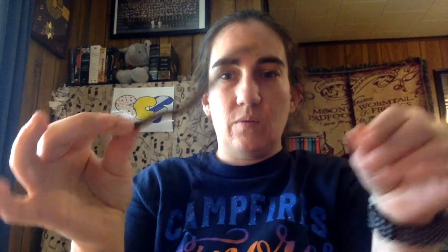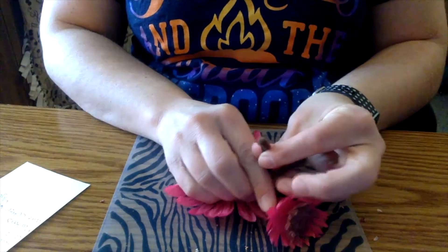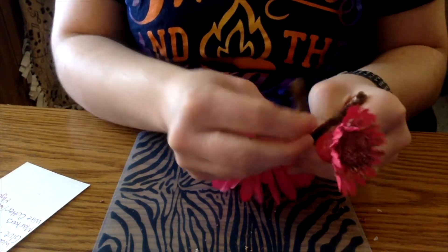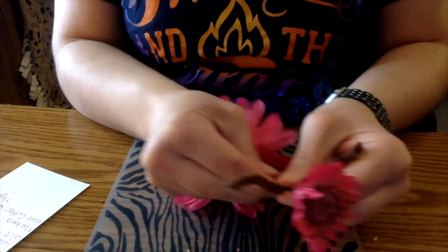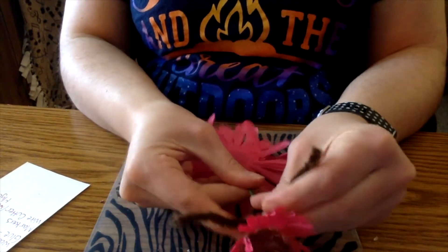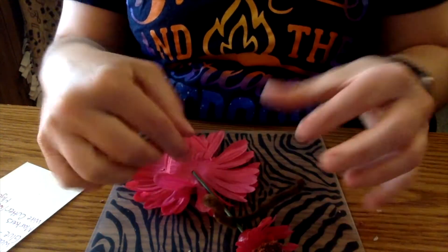So what we're going to do first is create some arms. I'm going to use some brown pipe cleaners for the arms — angle them down so you can see what's happening — and I'm just going to fold it in half and then wrap it around like she'd be giving you a hug. I'll leave the arms out like this; we'll be able to move them a little bit later. Now we're going to create the body part.